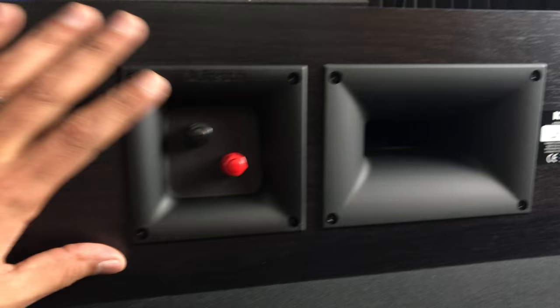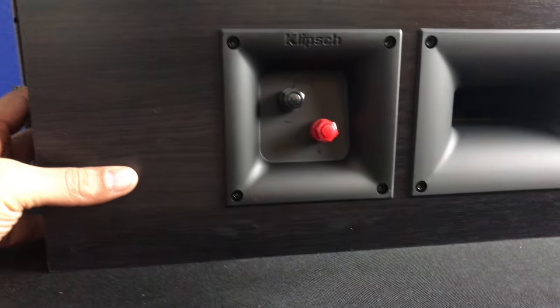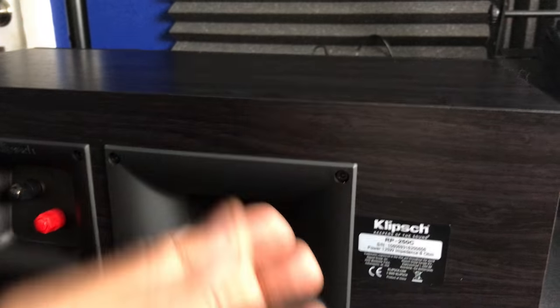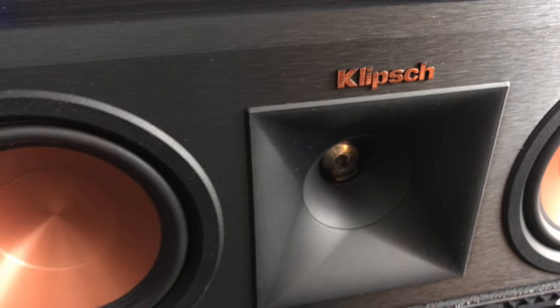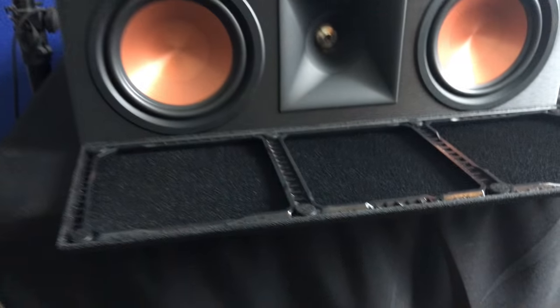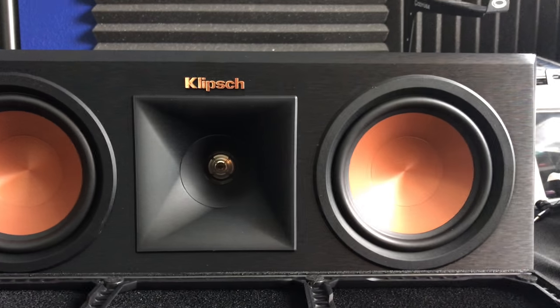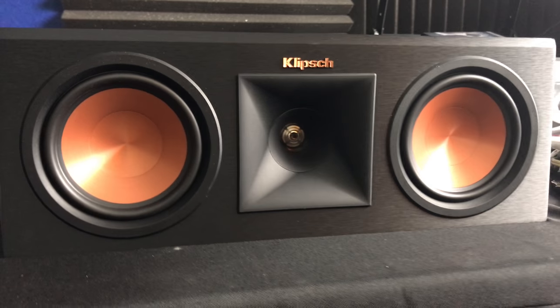Another huge port there, got your plus and minus connections here. Nice, beautiful ebony finish. Quality stuff. Got the dual logo, so if you want to keep it with or without the grill, you're good to do that. This looks awesome, I can't wait to get it set up.